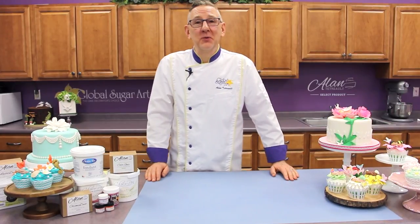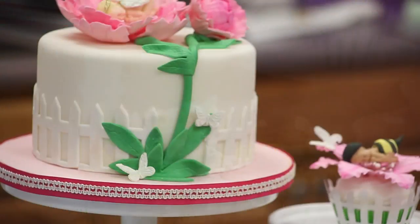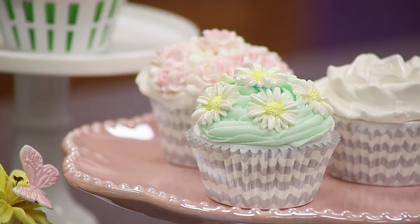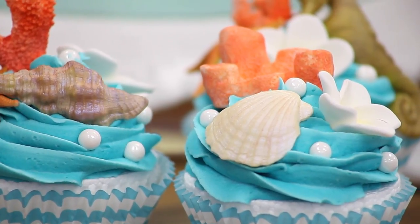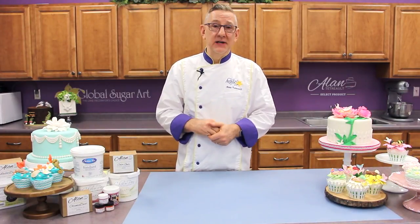Hi, I'm Chef Alan Tatro with Global Sugar Art and today's video is all about molding. There are literally thousands of molds on the market made out of silicone or rubber that are used in cake decorating. There are swags and borders and animals — anything that you can think of has probably been made into a mold. The most popular molds are the pearl mold and the little baby molds, and I'll be showing you how to use those today.